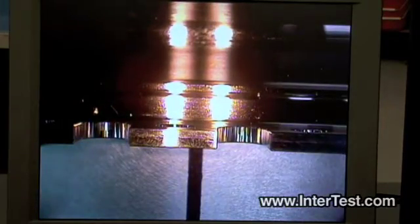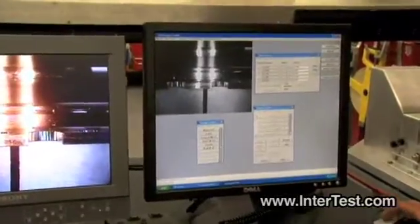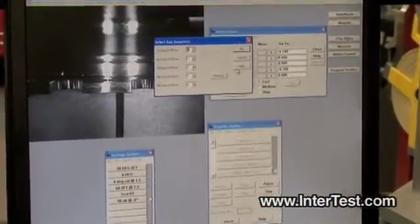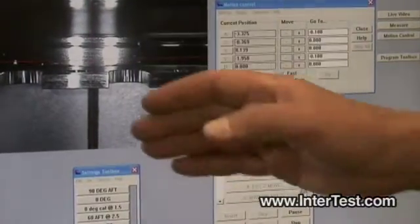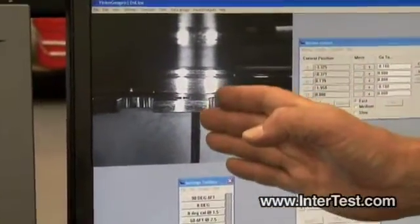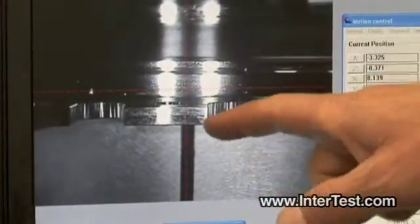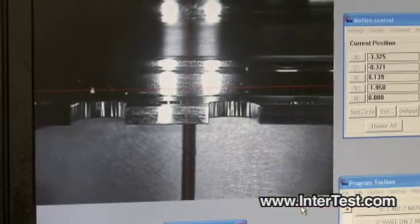I'm going to pause the program for a moment — this is something the operator could do. Key live video. Now the image that the program is seeing is the same as the live image. We'll go into resume. It's moving various axes to align on a reference point. I don't have the reference point exactly in position for this run, and then it'll ask me if I need any input at that point — I say no.